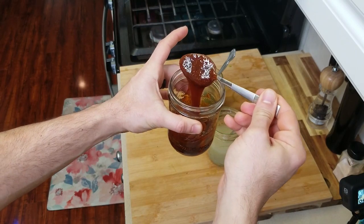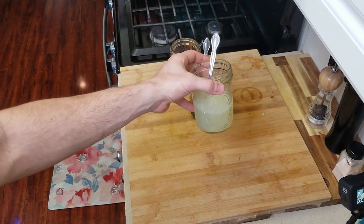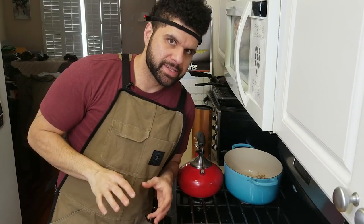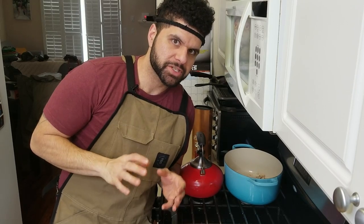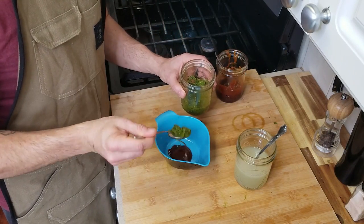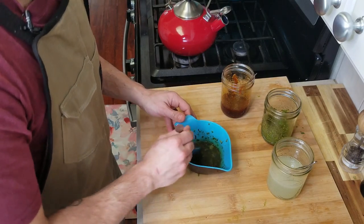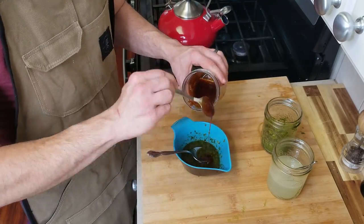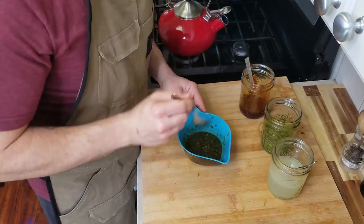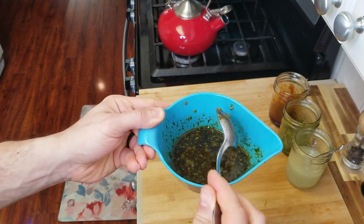Now we have our beautiful caramelized honey, our cilantro and lime mixture, and a bit of extra lime juice just in case. I'm not really measuring this, but I'm going to start with my honey first, then add my cilantro and lime mixture, and then add a bit more lime juice to really start to thin it out and bring everything together. If you feel like you want to add more, just add more. Now we have our base — we're going to go ahead and strain this directly into our soda.